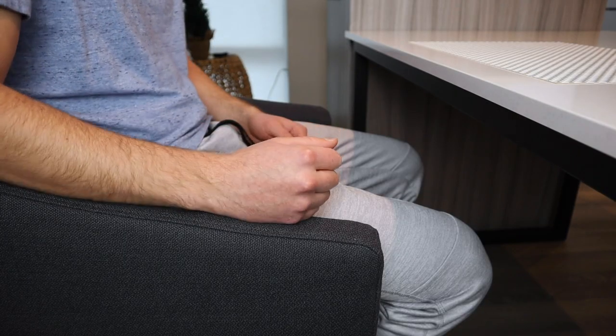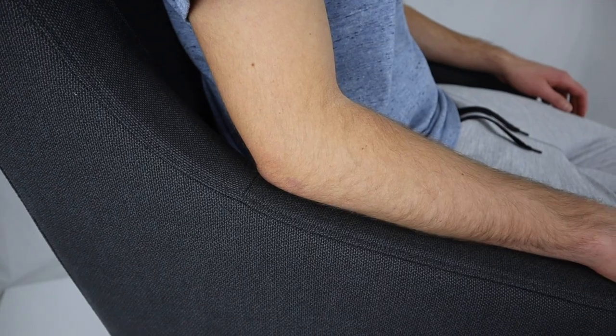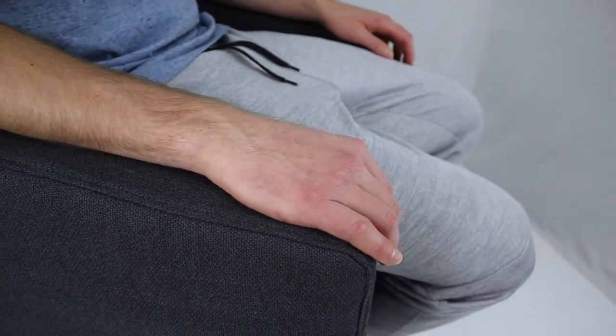As for the armrests, I really like how they're shaped. The shape lets you sit closer to the dining table and was pretty comfortable when I tried leaning my arms on them. I noticed that the cushion used on the armrests was pretty thin, but I didn't feel like my arms were getting sore over longer periods of time.